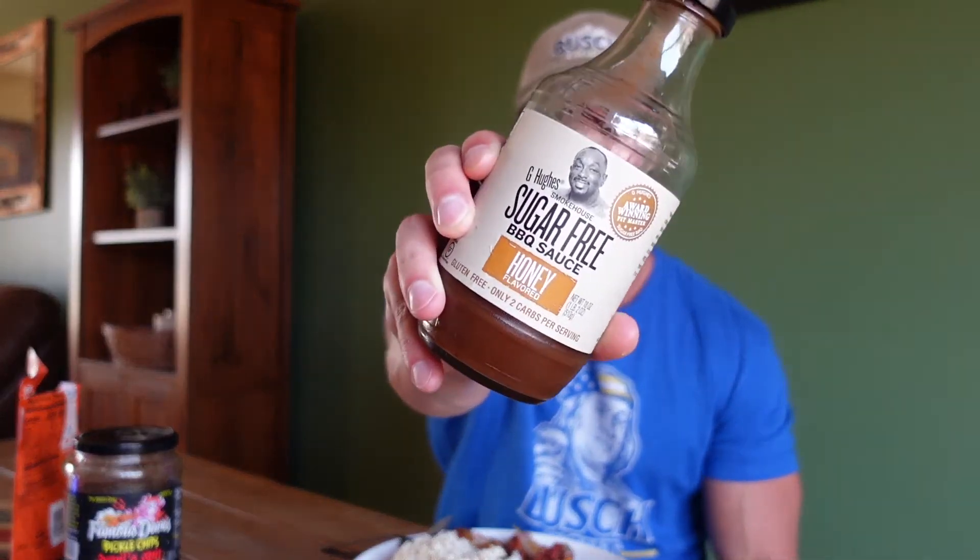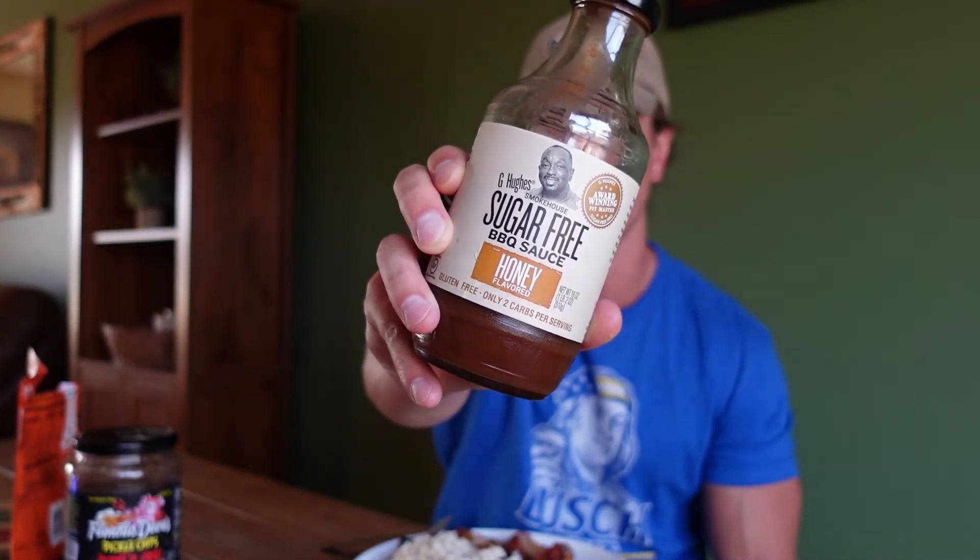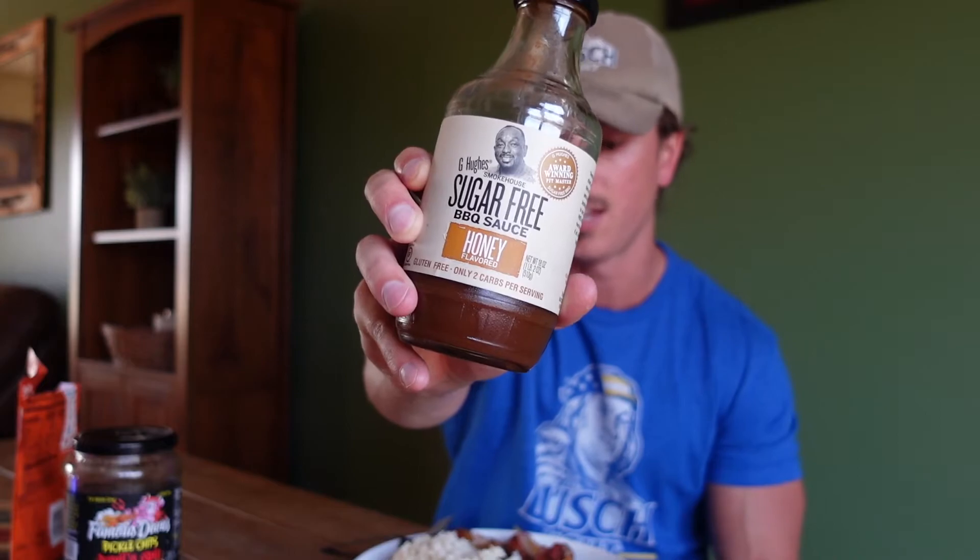If I was trying to stay lean and cut like I typically am in summer without all this running, I'd use G Hughes sugar-free barbecue sauce — it's tasty at only 10 calories per two tablespoons. But since I'm trying to get in as many calories as possible with all this running, I'm using full-sugar barbecue sauce because I need the fuel. It tastes a little better too, but the sugar-free stuff is always solid.